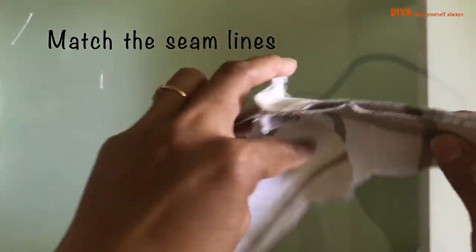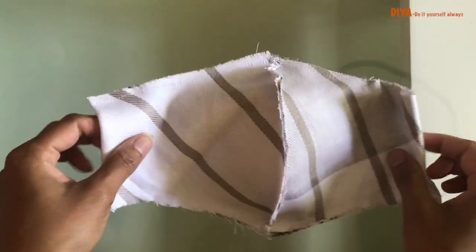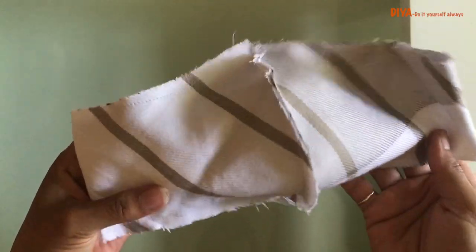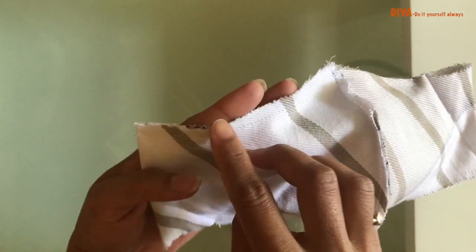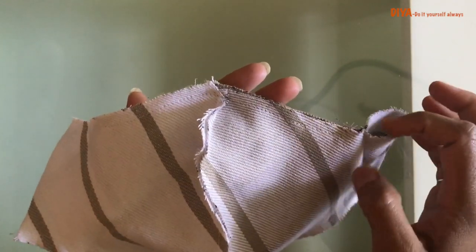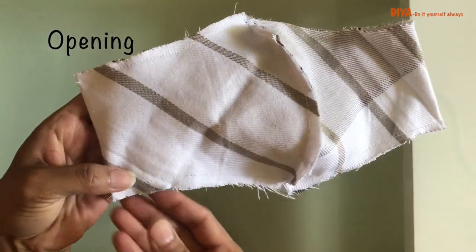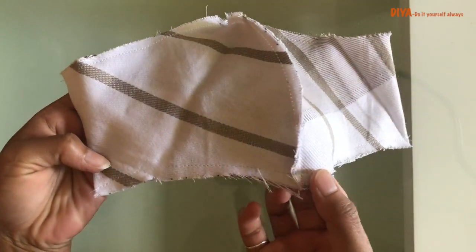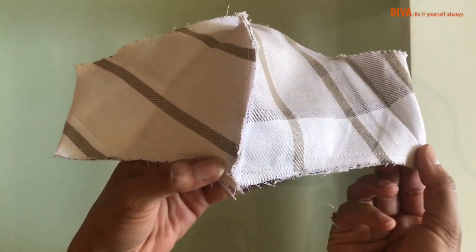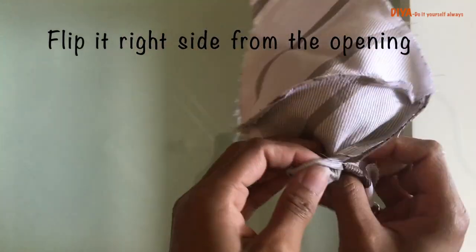Here you need to match the same lines and then sew these curved sides. After sewing, this is how I sewed it. This is the lining, and here I kept an opening so when we flip it we have some opening. Now we'll flip this to the right side.